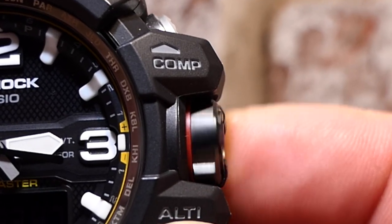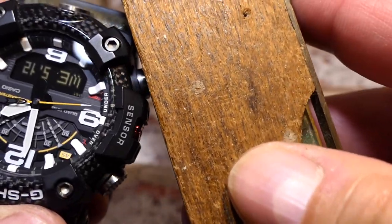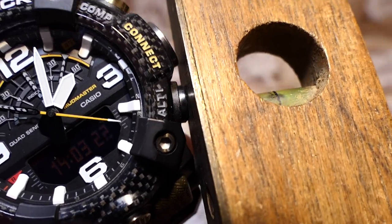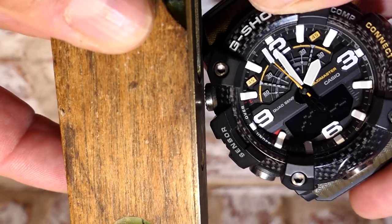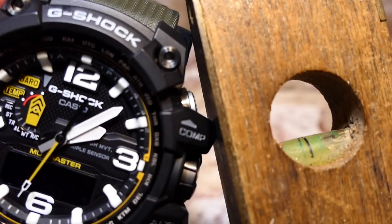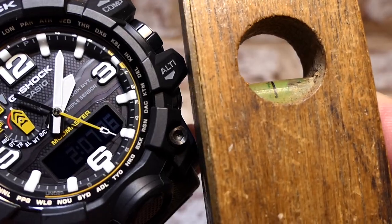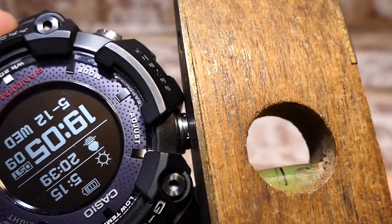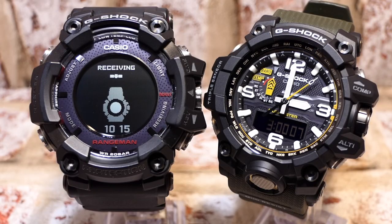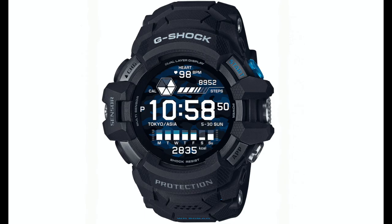The GWG-1000 can only be adjusted with the crown, and its buttons have more protection from the bezel. Using a straight edge, you can see that the GGB-100 buttons are more exposed and can be pressed — and this goes for all four corner buttons: compass, altimeter, mode, adjust — though luckily protected on the connect button. The GWG-1000's compass and altimeter buttons are tucked away using the crown guards, with a gap between the straight edge and the buttons. The GPR-B1000 Rangeman shows DNA from the GWG-1000, and I've seen signs of this on other G-Shocks too. Could this be another reason it's in such demand?